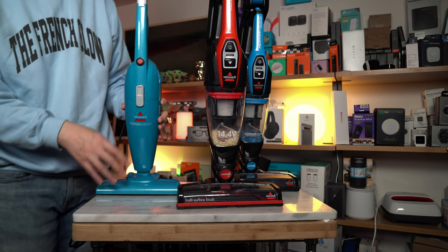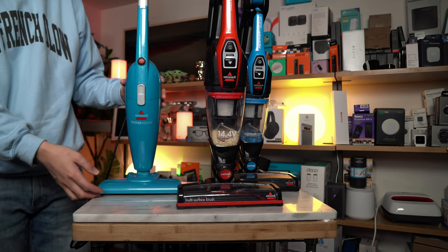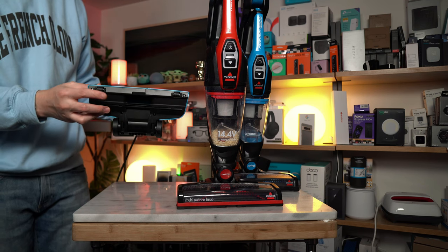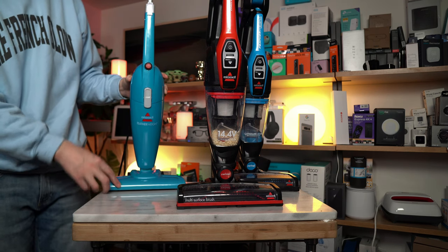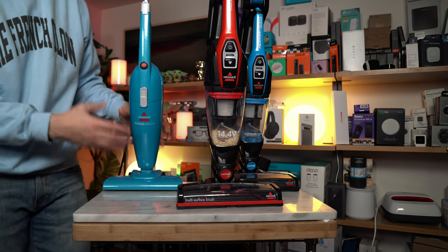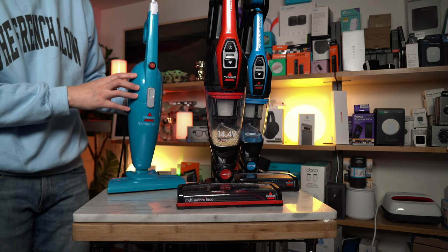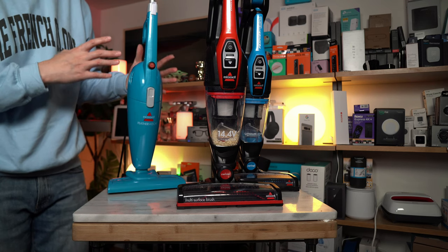The corded Featherweight does not come with a powered brush roll — it has a more conventional sweeper style that doesn't have an active brush roll at all. It is very good at picking up particles off the floor, off smooth surfaces, and even off carpet. That's because corded is powerful — it comes with a two-amp motor.